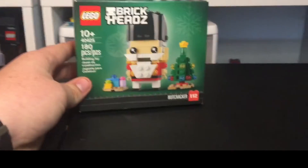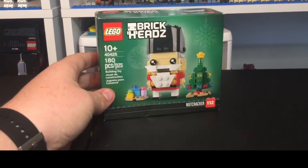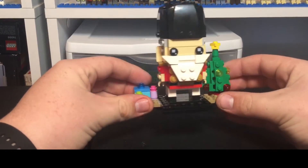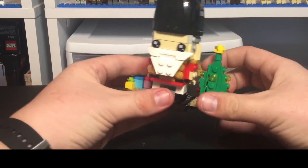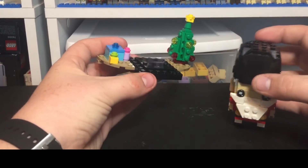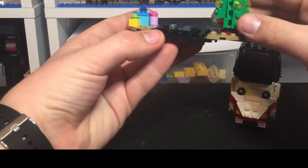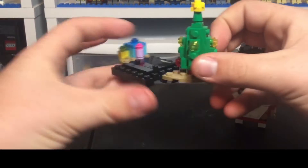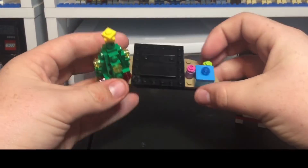I really like this Brickheads — it's very, very nice. Let's take a look right into it. Here's the set. I actually really enjoyed how this was built because it has this nice little stand for the whole Brickheads. It has a nice little Christmas tree on this side and a couple presents on this side, and then of course the Brickhead stands in the middle there.